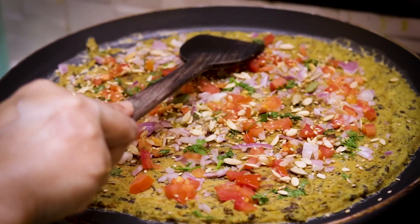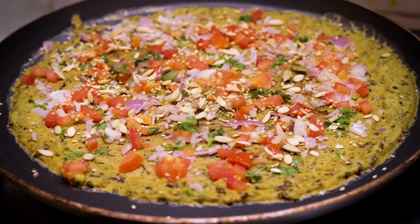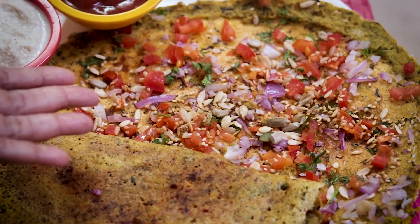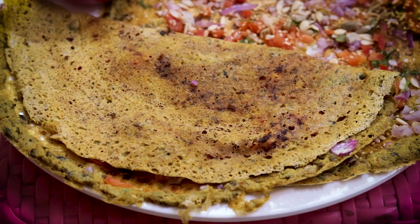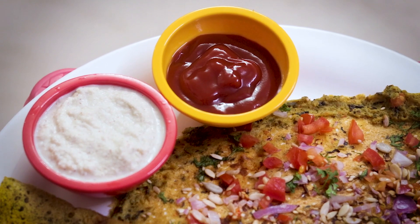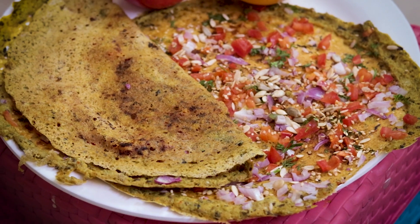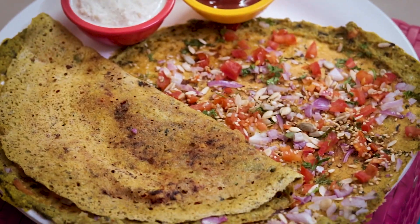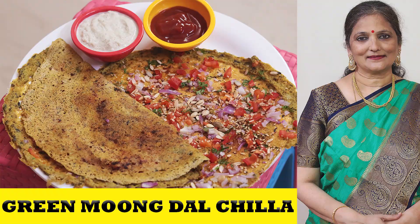Our 2 green moong dal chilas are ready to serve. In one chila we have added dry roasted seeds and in the other without seeds. We have served them with coconut chutney and tomato ketchup. Thank you very much.